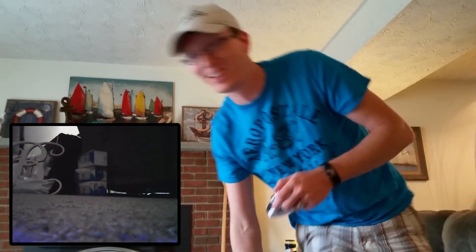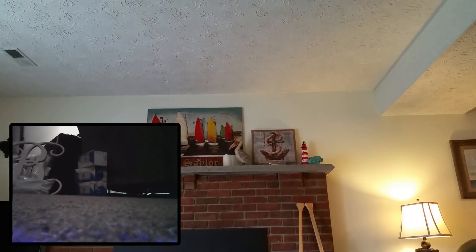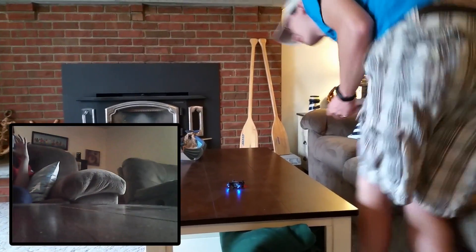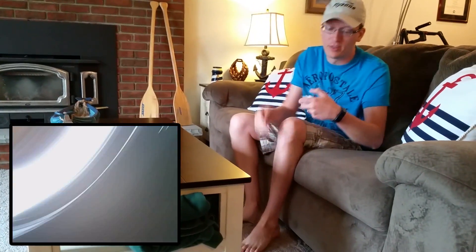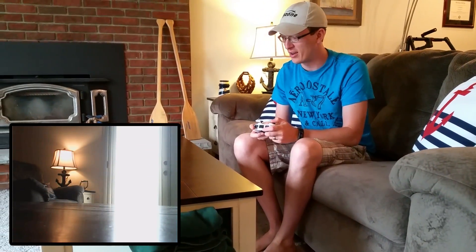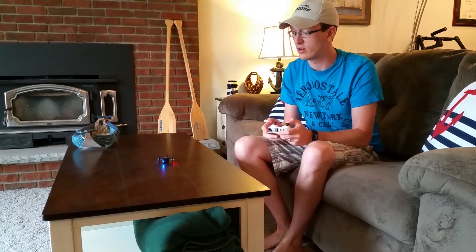I clipped the couch — it is flying just fine, I just clipped the couch while I was trying to trim it up. I should have sat down. I'll stop the video. The light turned off, so that's good.